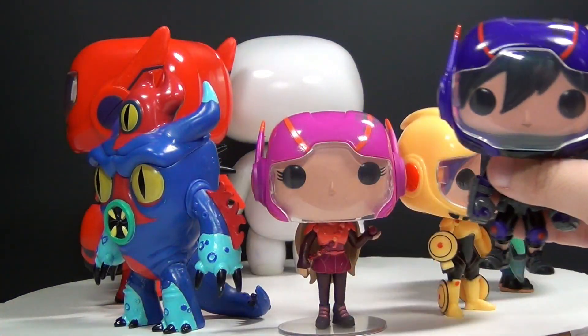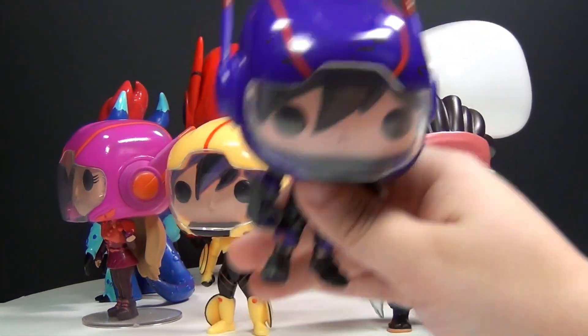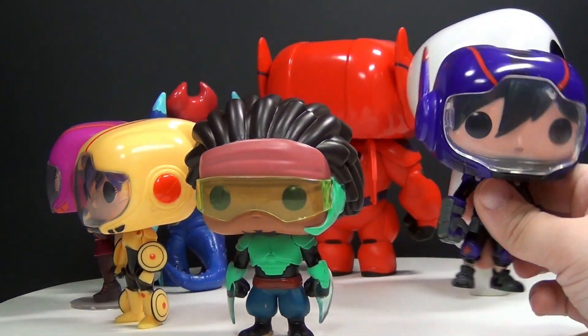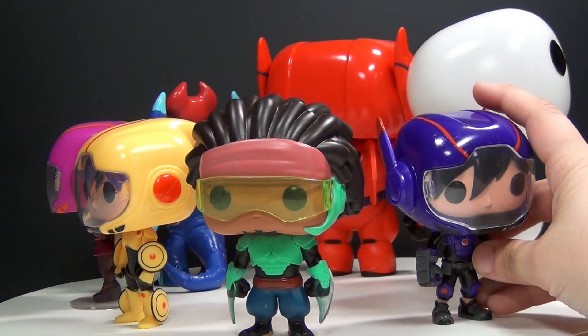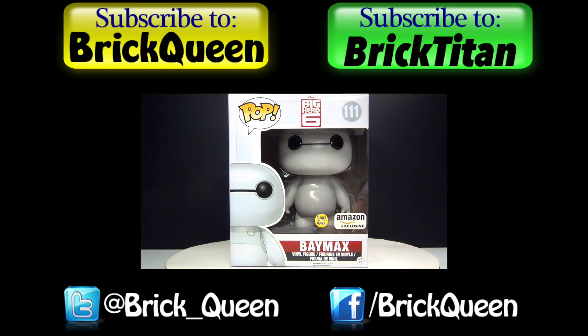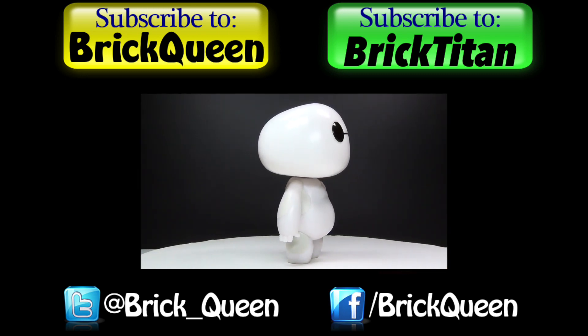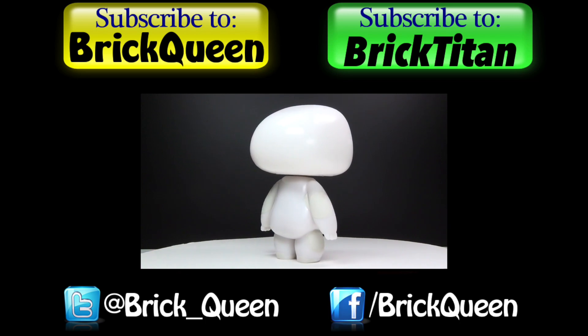Anyway, I think they're all really cool. I wish Hiro came with a stand, but other than that I think they're awesome. Let me know your thoughts about all of these in the comments below, and let me know if you have a favorite from this series. Thanks for watching guys. Click here to check out the full review of the glow-in-the-dark Baymax, and don't forget to subscribe to me and Brick Titan. Thanks!